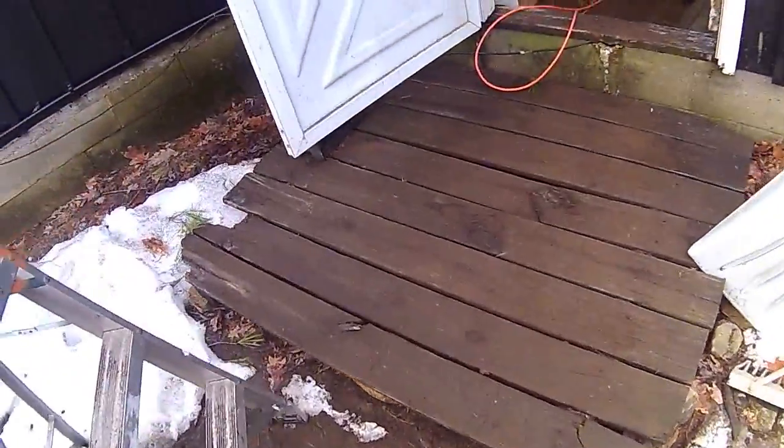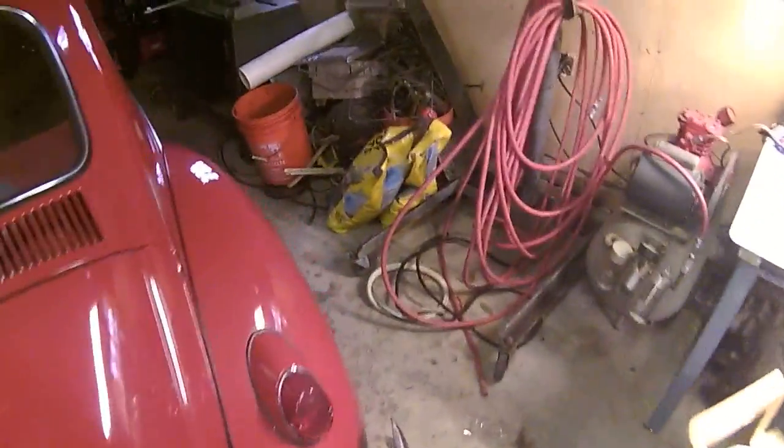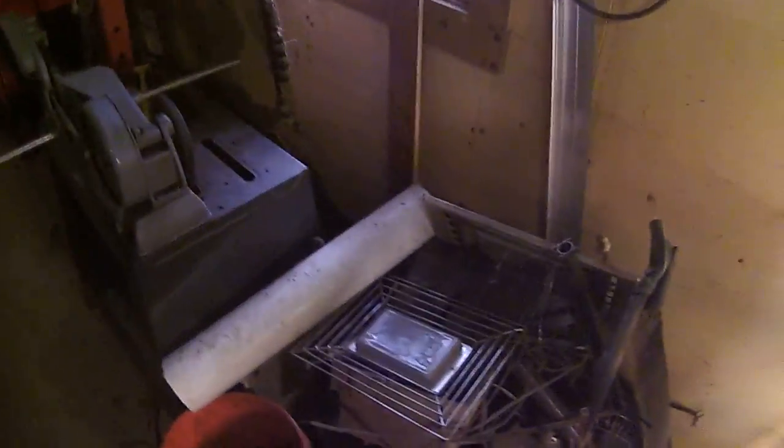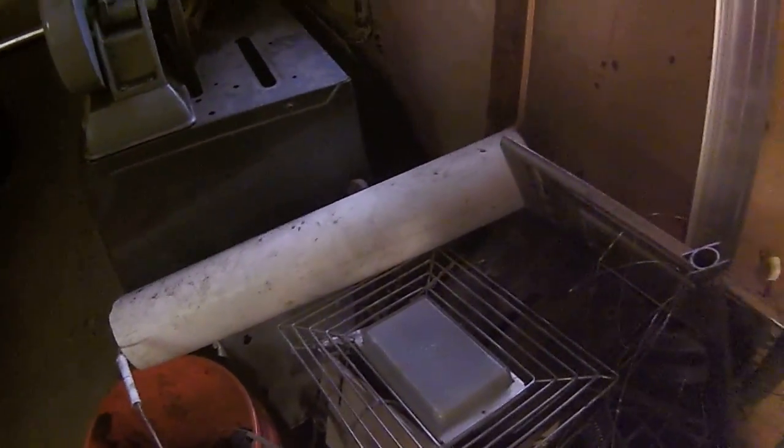I've got to go cut that pipe. Any time I fire up this saw I've got to bring you guys with me — I love this saw. I've got to clean the shop again because it's a mess from projects and doing things. And cut that piece of pipe right there.